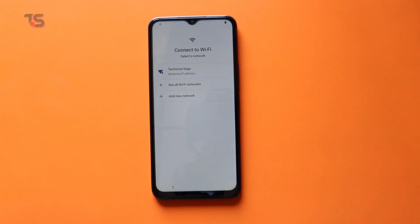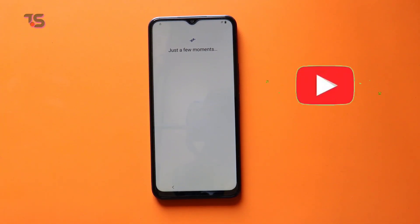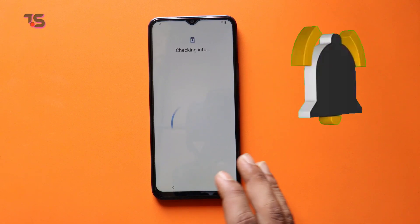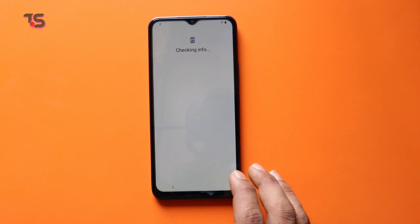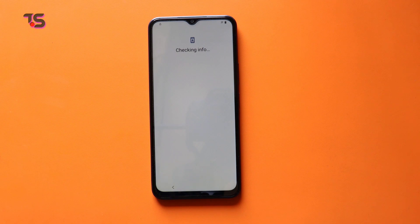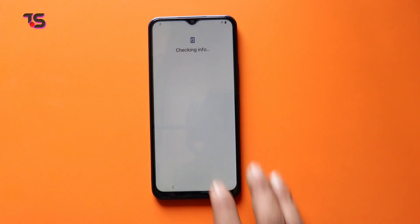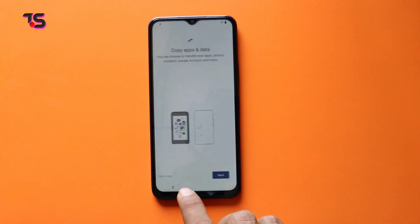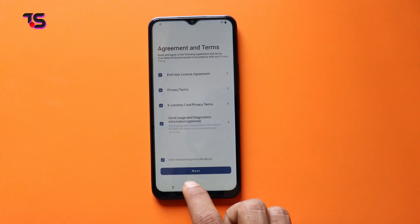In this video, we'll guide you through bypassing FRP without the need for a PC. Before we start, if you're new here, don't forget to subscribe and hit that notification bell to stay updated with empowering tech tutorials. Let's start by understanding the challenge at hand. Android 13's latest security updates have made bypassing FRP on Vivo Y75 5G more complex. But worry not, we've cracked the code and are here to simplify it for you.